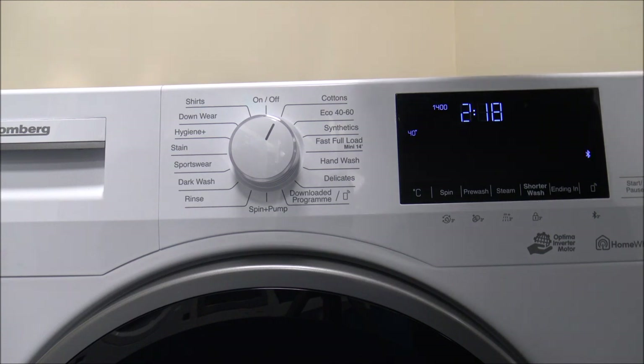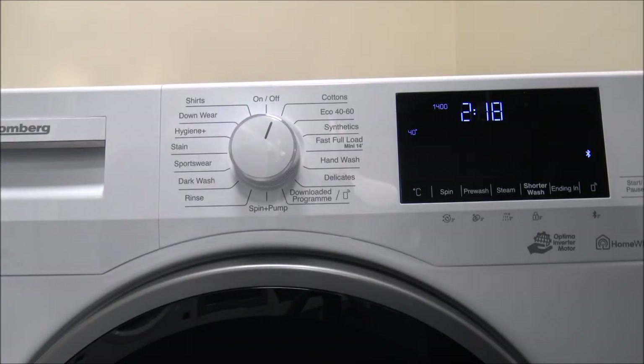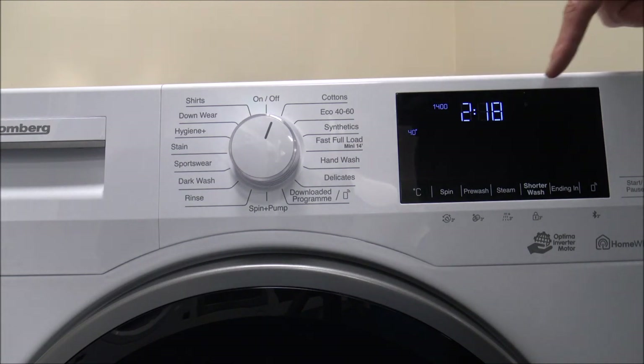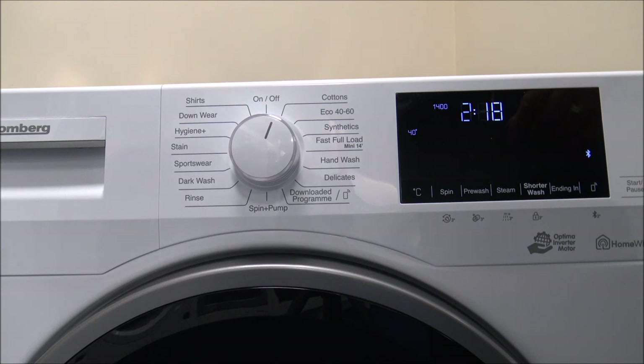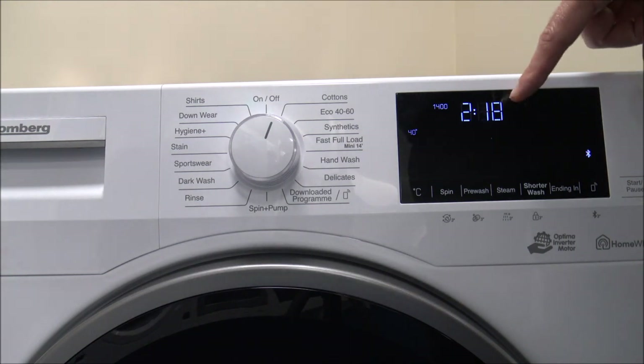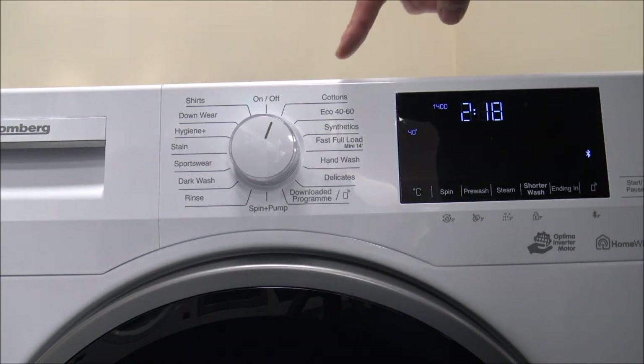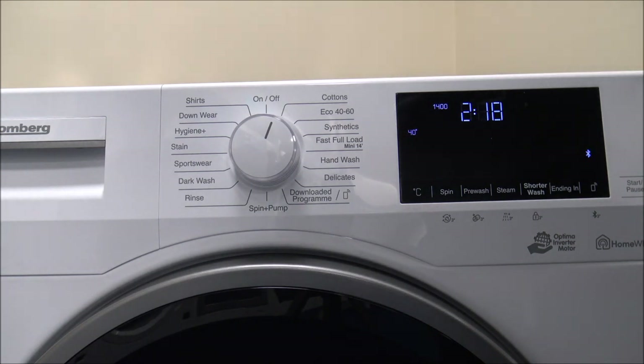There are a lot of programs to choose from. The first is the Cottons program. The program time on some of the main washes will be a little longer — that's at 2 hours 18 — but don't be put off by long program times. On this machine, it takes in a certain amount of water first, detects the load, and adjusts the wash time. So if you've only put a small load in, it will reduce the wash time. You can do a full 7kg load, but it uses 95 litres of water for that program.